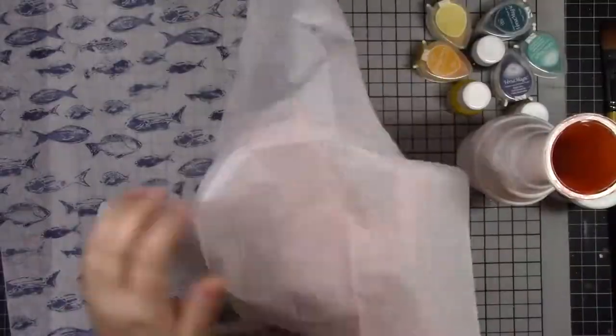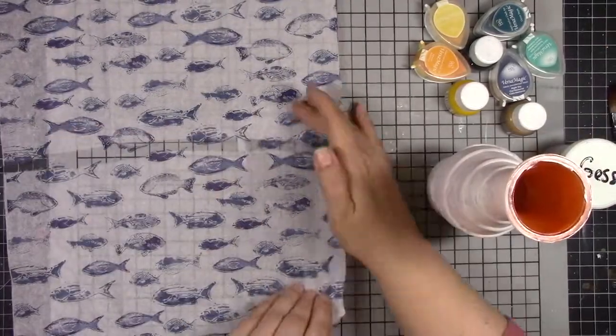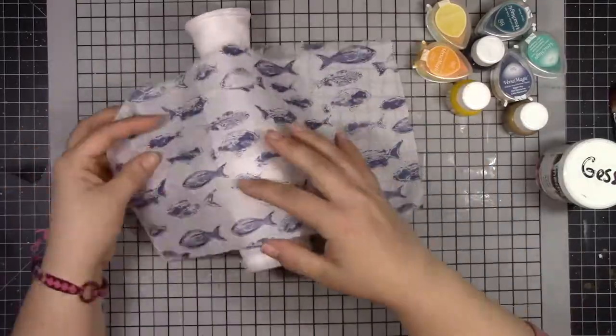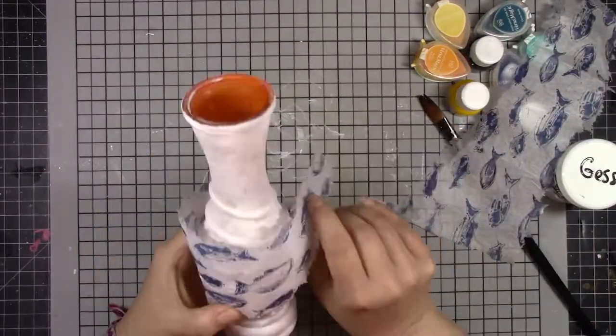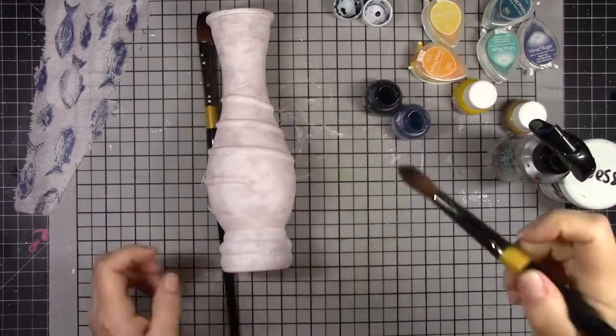I have napkins of all different sizes and shapes and patterns, and I really love to use them on mixed media pieces. We've got some cool fish today in a nice blue watercolor-y kind of effect. I just use a wet paintbrush to tear them, and that works really well on tissue paper or napkins or anything like that.